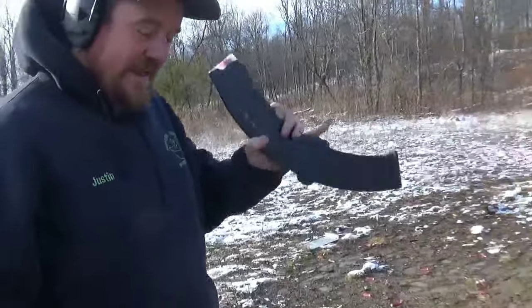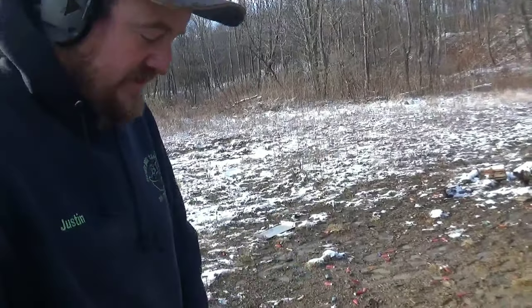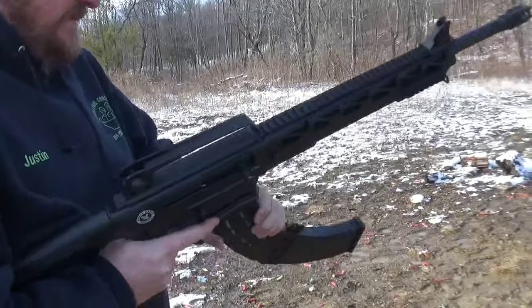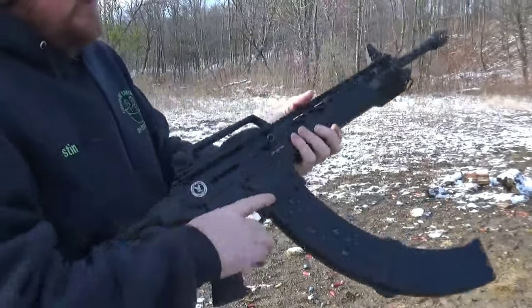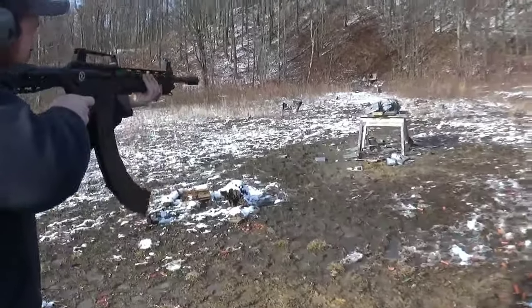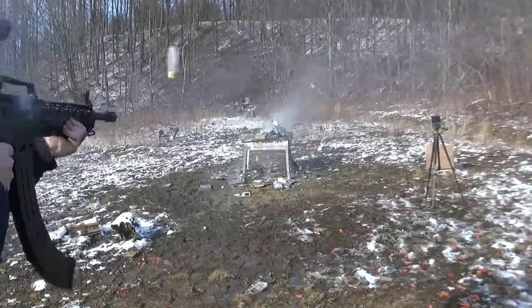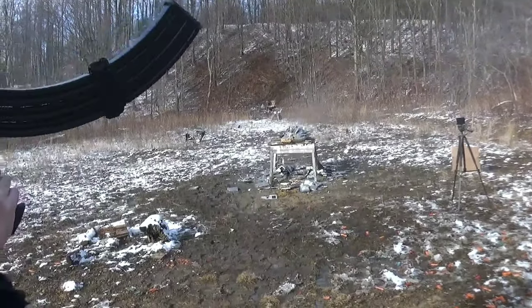I've got a 19 round mag with only 15 in it because the mag is brand new. I've got the Silver Eagle SE-122 tactical shotgun. Get in the hole — there it is. And we can do some buckshot bump fire. That's a lot of fun.